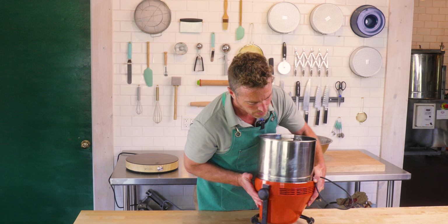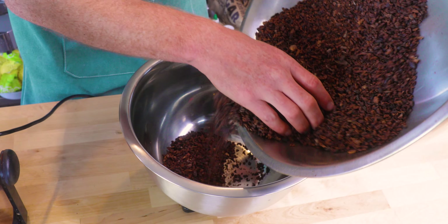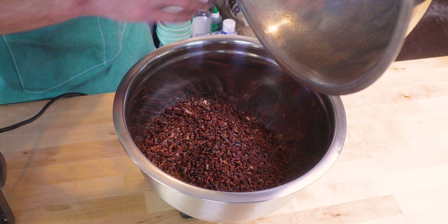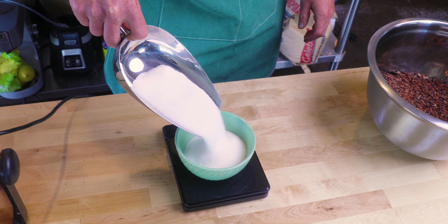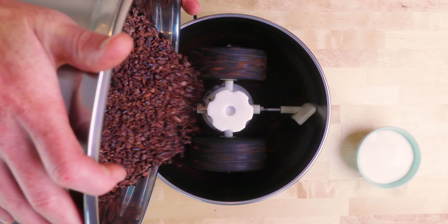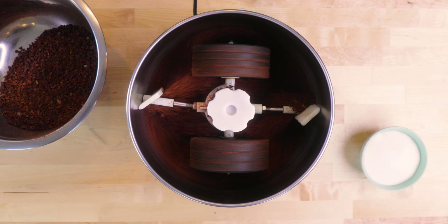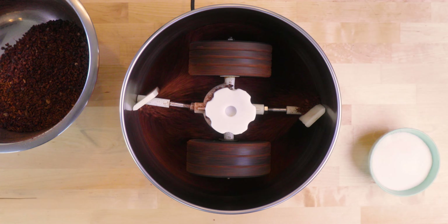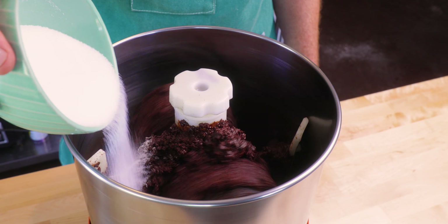I've made quite a mess of my space, so that's the way it goes sometimes. For crushing the nibs, you can use a lot of different things — it just depends how fine you want to get them, especially on a home scale. Using a mortar and pestle would be one old-school way. You can put them in a food processor for a couple hours, or you can use one of these — a refiner almost always used for chocolate, with two granite wheels that rotate over a granite slab.